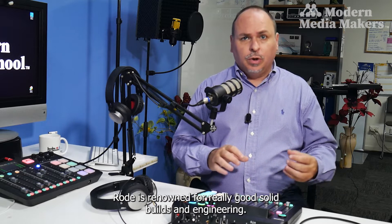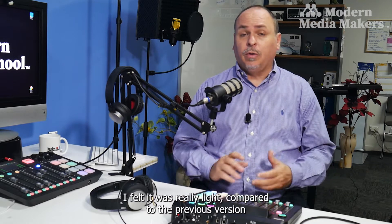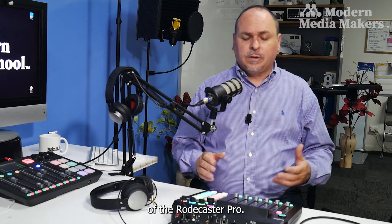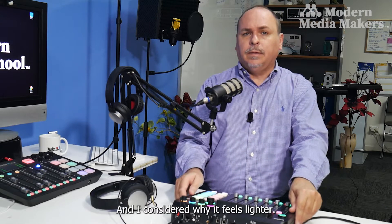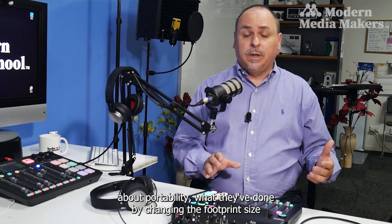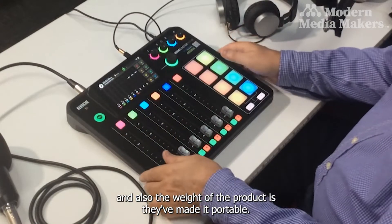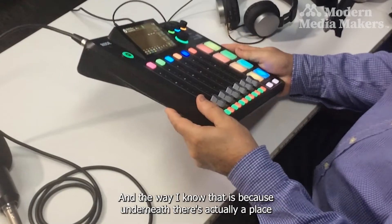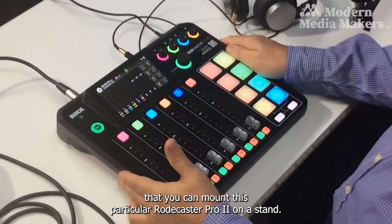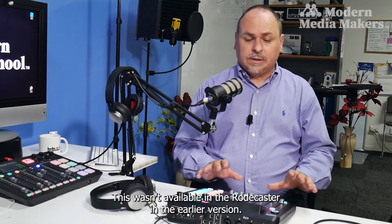Rode is renowned for really good solid builds and engineering, and when I took this out of the box it felt really light compared to the previous Rodecaster Pro. It's lighter, but I realized it's actually about portability. By changing the footprint size and weight they've made it portable, and underneath there's actually a place to mount it on a stand — which wasn't available on the earlier version.